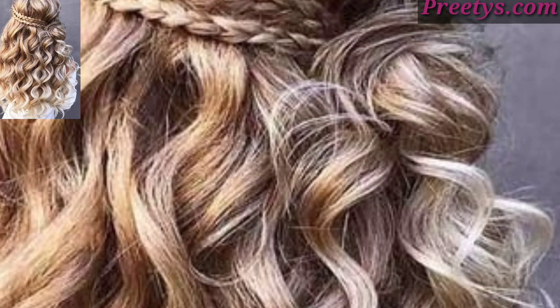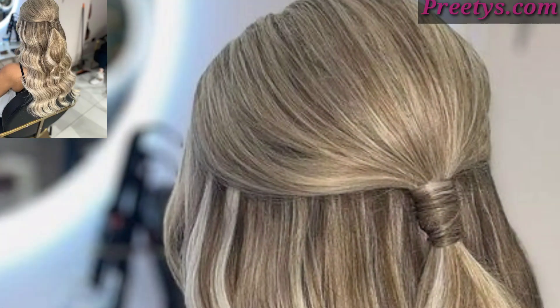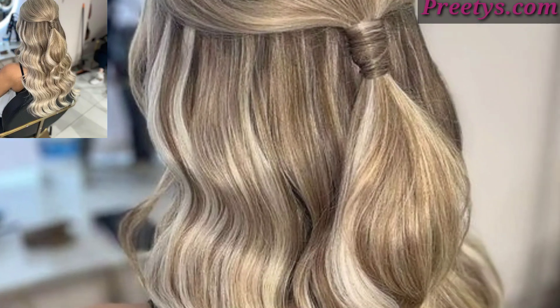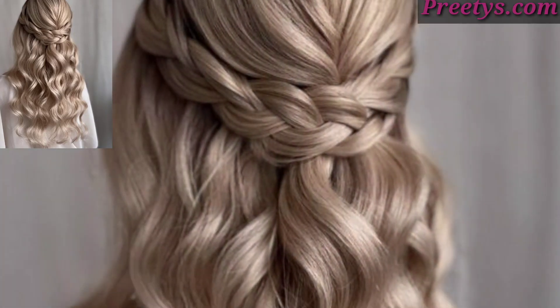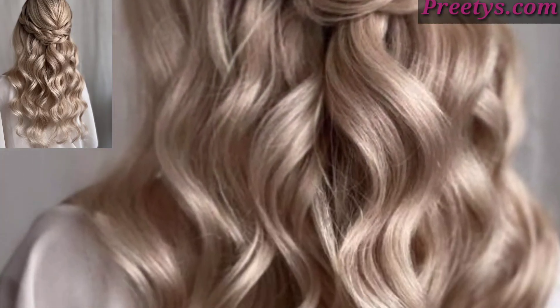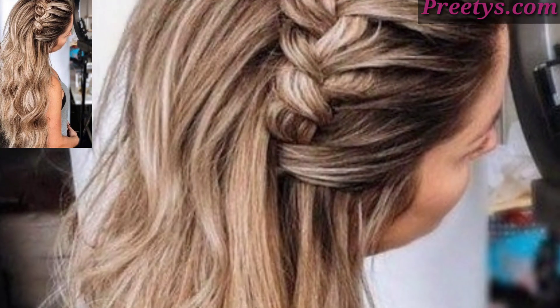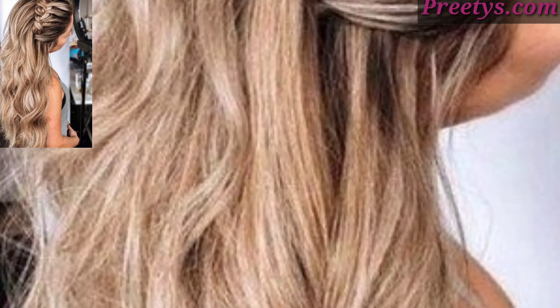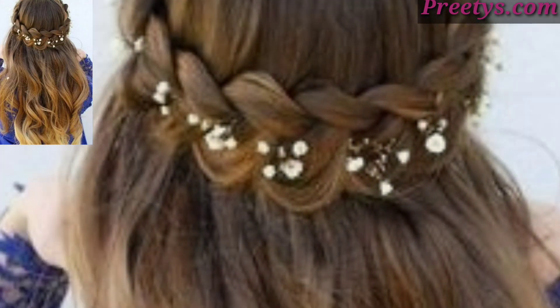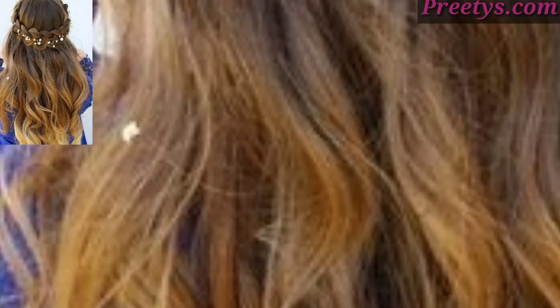Create a small bun or top knot with the top section of your hair. This is a trendy and modern version, great for a casual outing or a day at the beach. Today I'm sharing these half up half down hairstyle design ideas, including adding curls or waves to your hair.